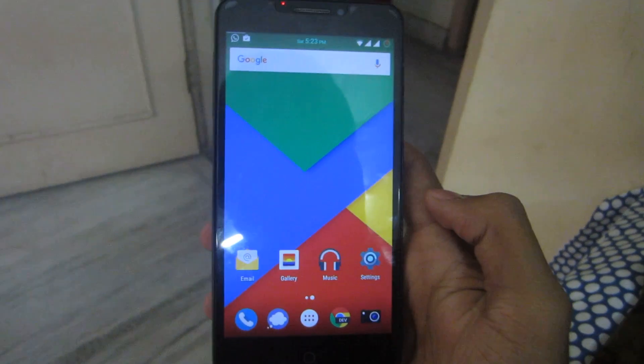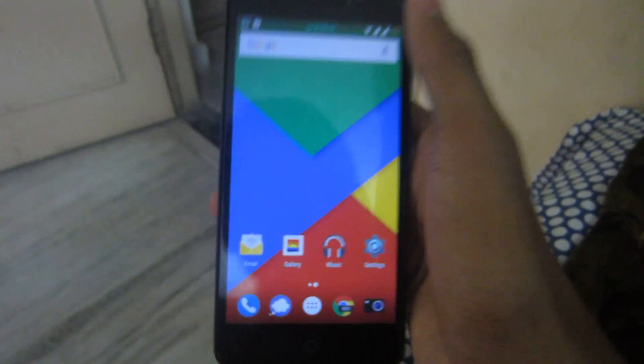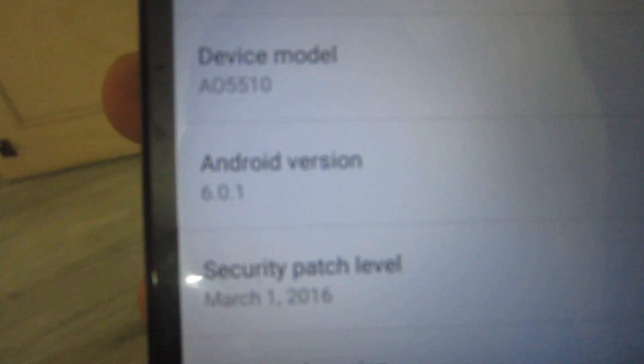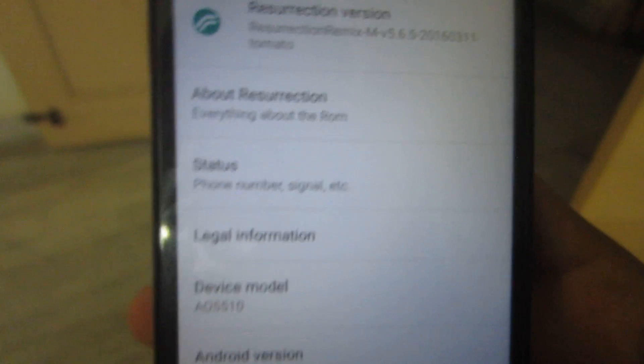Hello guys, welcome to Android Noobs. Today I'm here with a review of Resurrection Remix for the Eureka. This ROM is based on Marshmallow — Android version 6.0.1 — and Resurrection Remix version 5.6.5, which is the latest version of the ROM as of now.